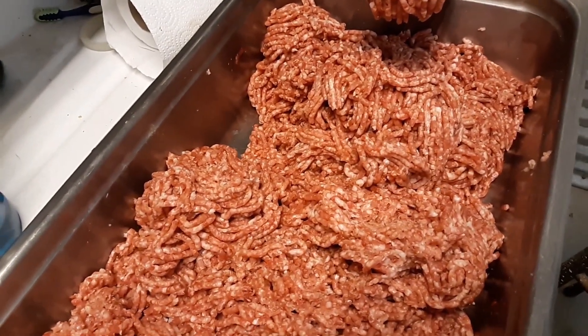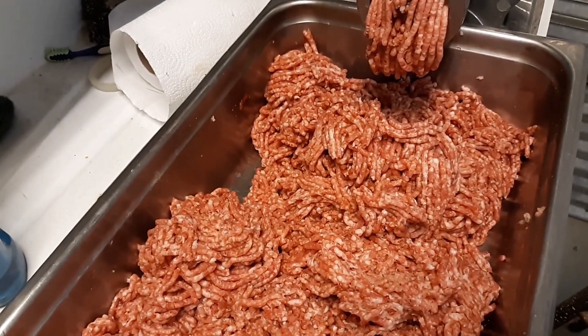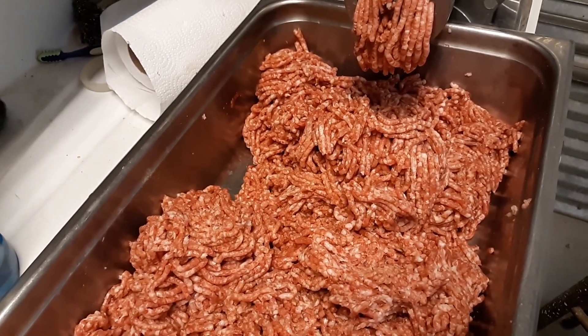Thus mixing the seasonings in even better than before. I let it sit for about 15 to 20 minutes in between grindings so that the flavors mesh into the meat better.